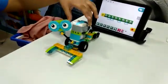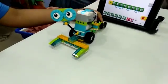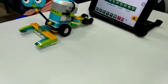The components I have used are a smart hub, motor, gears, wheels, and many other components.